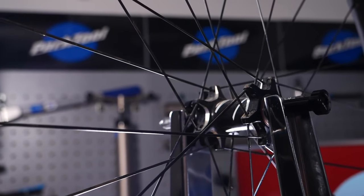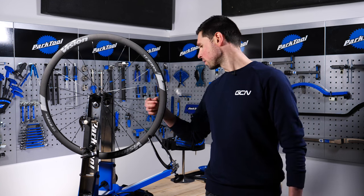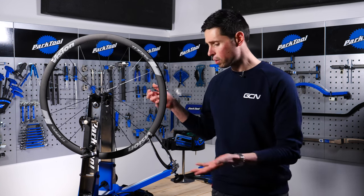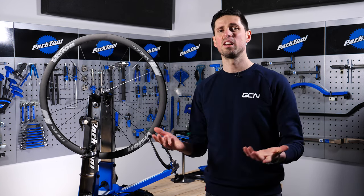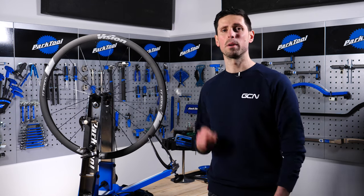With a wide range of wheels out there, it's worth taking the time beforehand to research what kind of spokes and spoke nipples your wheel has to make sure you've got the correct tool for the job. Otherwise, you could find yourself struggling and doing a pretty poor job.